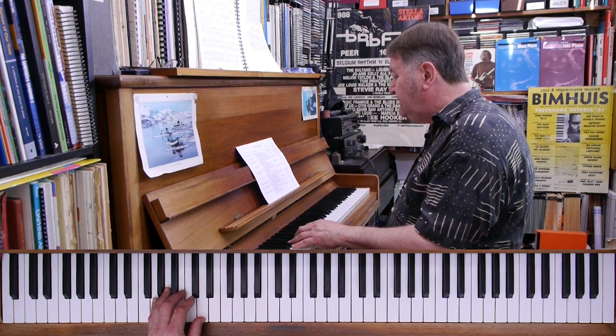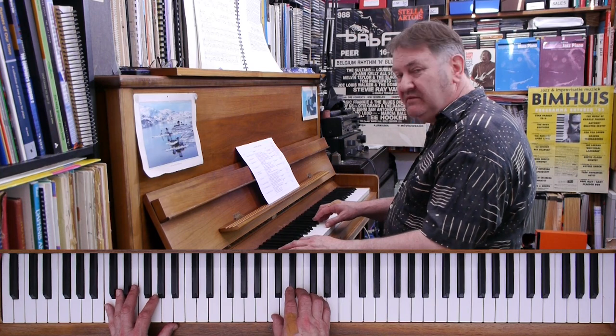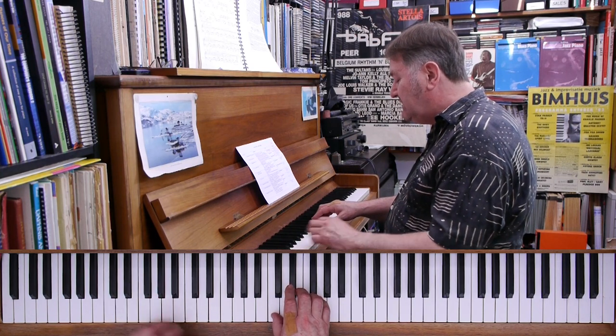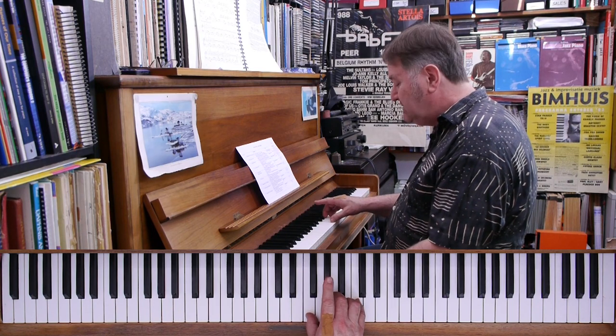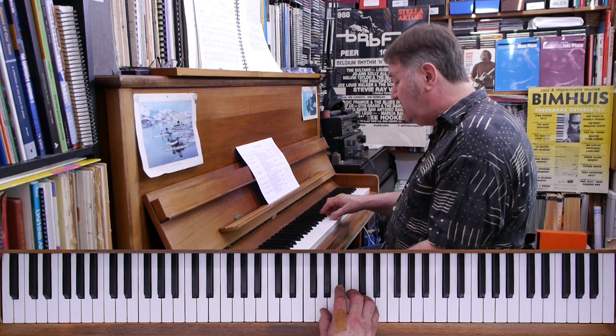I'd like you to practice improvising with this blue third as well. You just have to remember to play the root position on each chord with the right fingers, leaving your index finger free for the blue third on the F or the G as well.